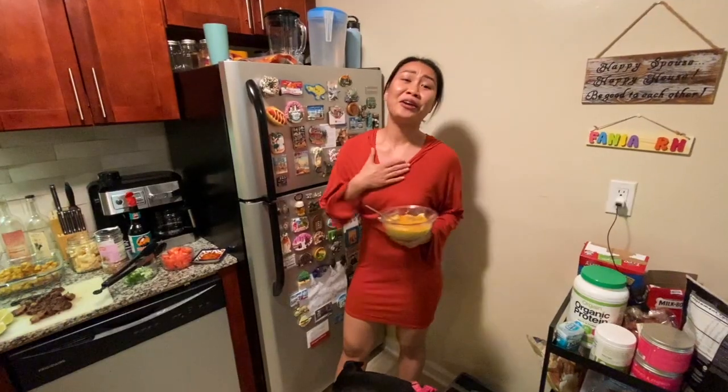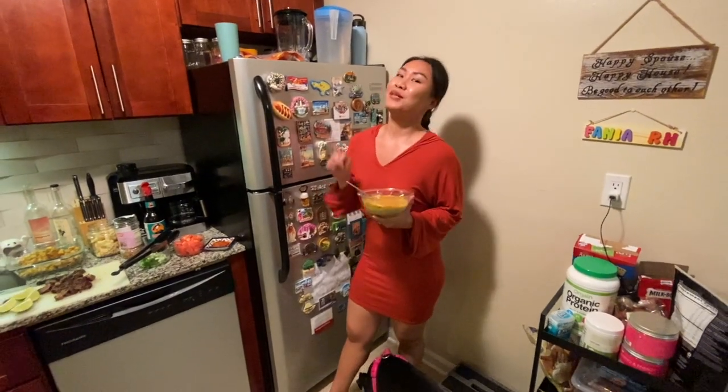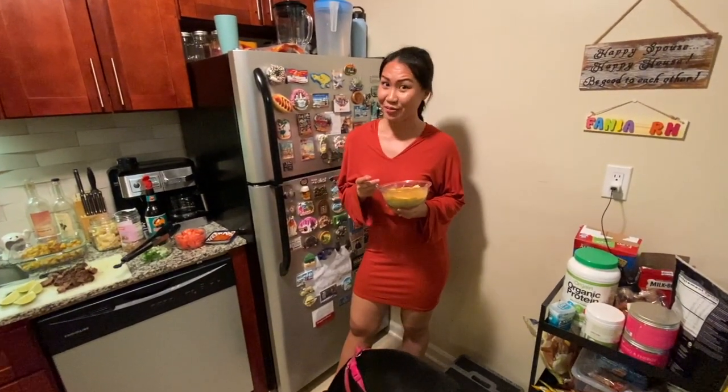Thank you guys for watching my YouTube channel, and especially cooking the Soto Betawi tonight. If you guys like this meal, please comment and like the video, and subscribe — don't forget! And I'll see you in the next video. Bye bye!